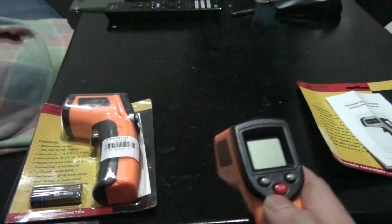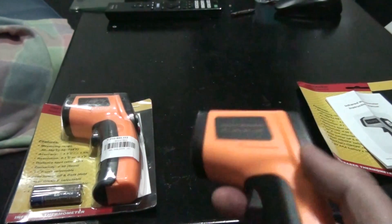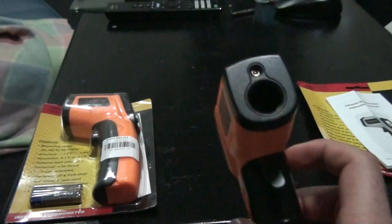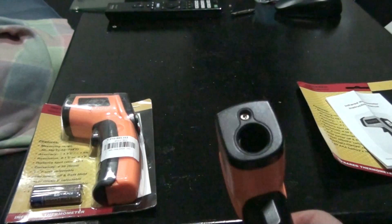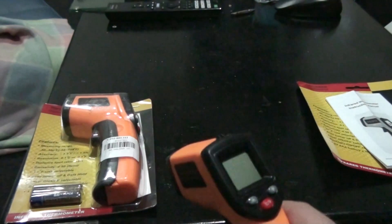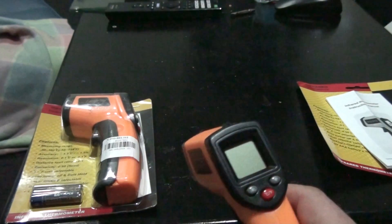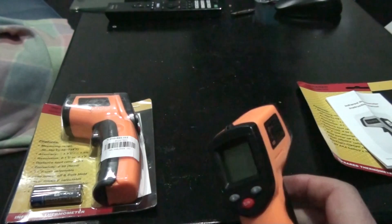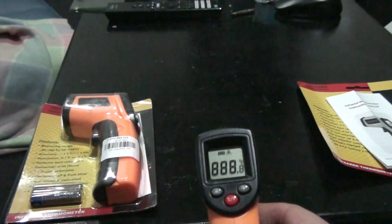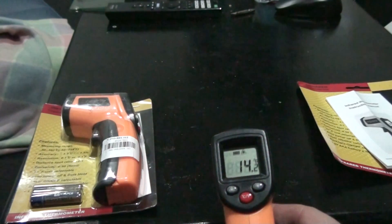Where the pointer happens to be going — most of the time I don't need to use the pointer, but it is quite handy. This has really impressed me. I would suggest everyone get one — it's much easier than sticking a thermometer in your mouth. You can point this in your mouth and measure your temperature, or in your child's ear or whatever else you want to do.